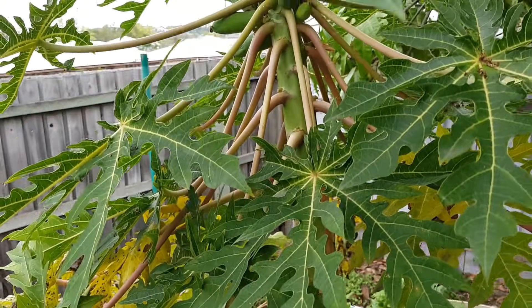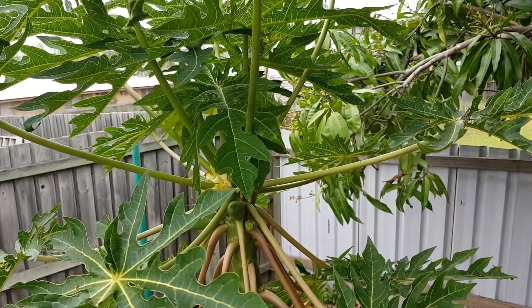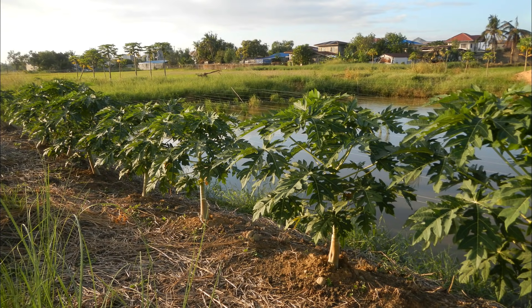Tip number one has to be position — it's the most important thing when it comes to papaya. They are a tropical plant, so do keep in mind that they need to be grown in frost-free areas. Most of us don't live in a tropical climate, so we need to get them out in the sun where they're going to receive a lot of heat. If you're in cooler temperate areas, definitely plant them in full sun and the plants are going to love you for it.